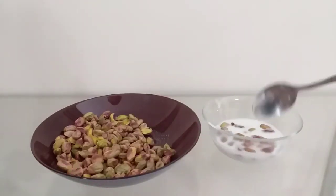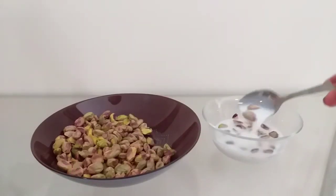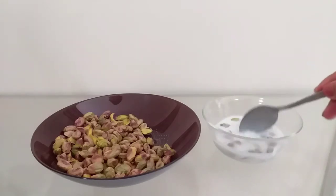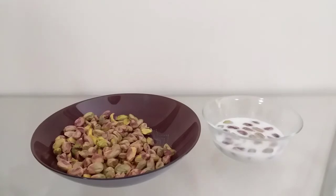Use the pista to build the flavor. Use 2 spoons of pista with a half bowl of milk. Mix it in the bowl and soak it for 30 minutes.